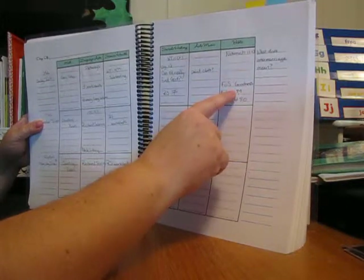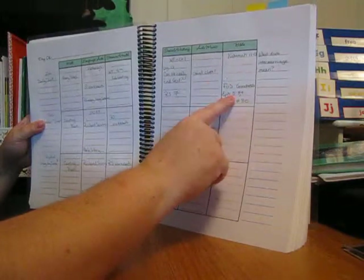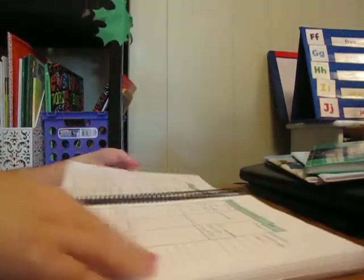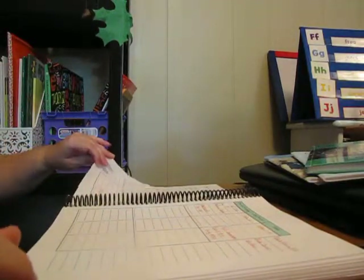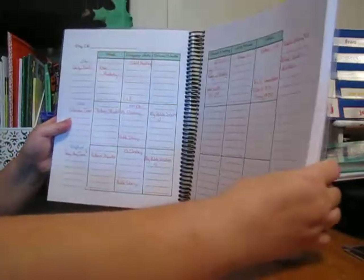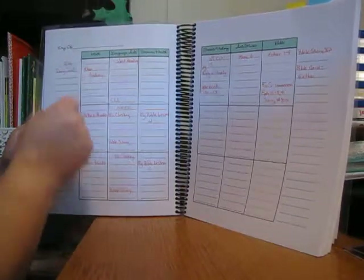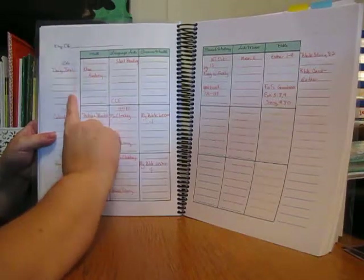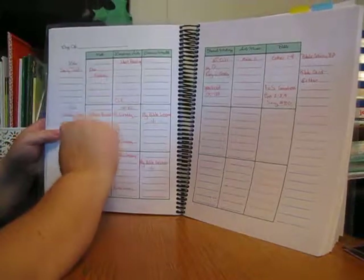We also read Galatians 5:22-23 and they have that memorized by the end of the month, just from saying it every day. The Fruitage of the Spirit song, number 80, changes with the month. Then Friday: daily text, calendar time, pray anytime song. Lila does Khan Academy — it's free — she'll probably re-watch some videos and play some games. The little kids will do pattern blocks.